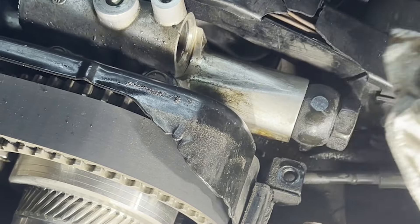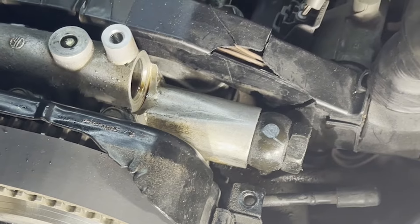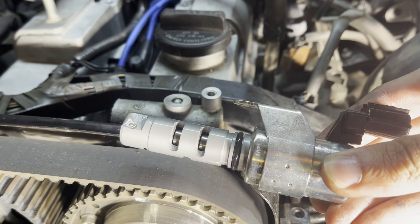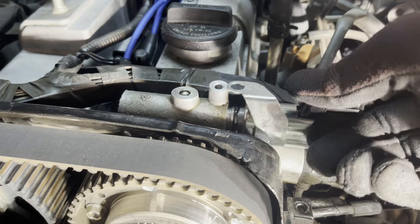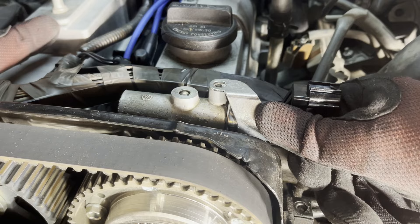Clean off the area directly under the solenoid with a paper towel. This will make it easier to inspect if the new VVTI solenoid is leaking after we install it. Here is the new VVTI solenoid. As you can see, the rubber o-ring is much bigger and should give us a better seal. Slide the VVTI solenoid in and then push it until it snaps into place. This may require a little bit of force, especially since the new o-ring is nice and tight.